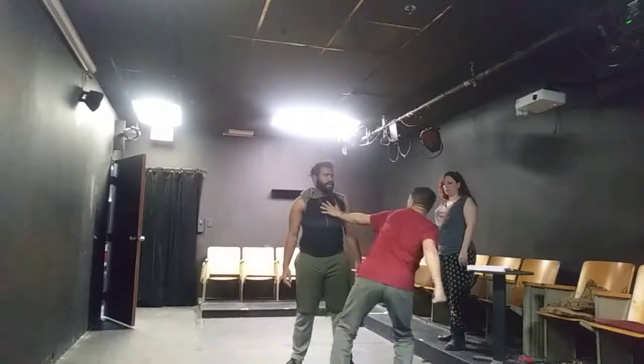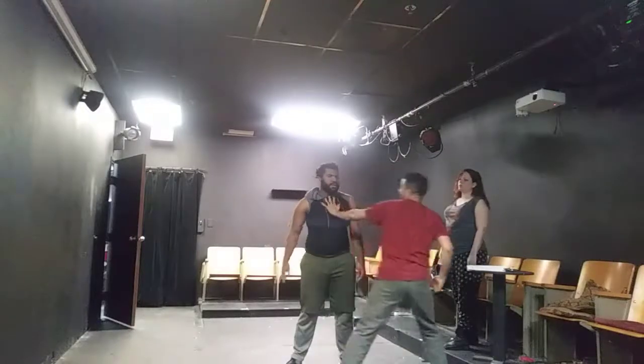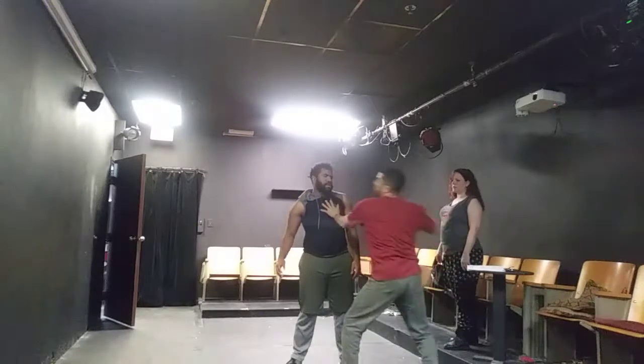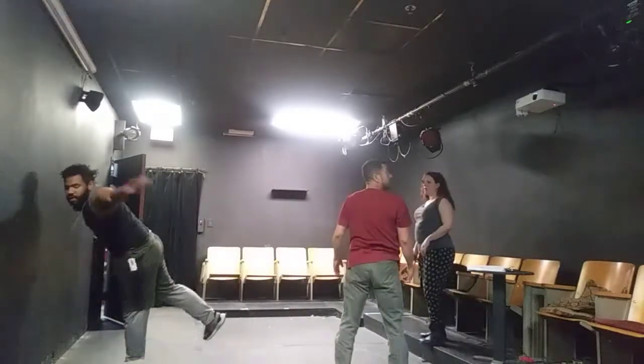Right cross. Not that way — right cross first. Oh yeah. Cross. Right. There's two. Oh, there's two. Okay. Cross. Then place. Now. Good. Good. Good. Good.